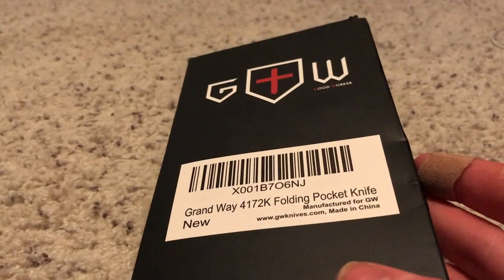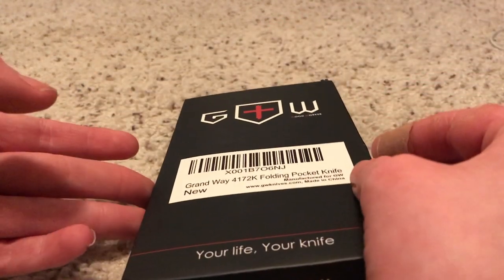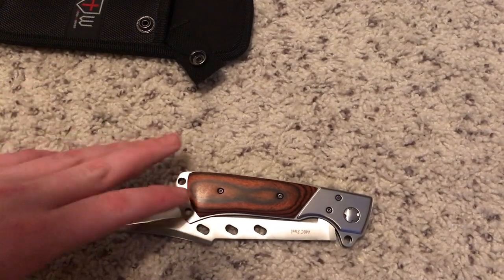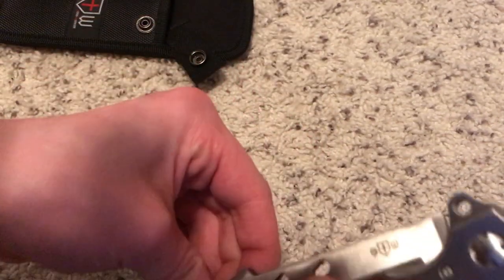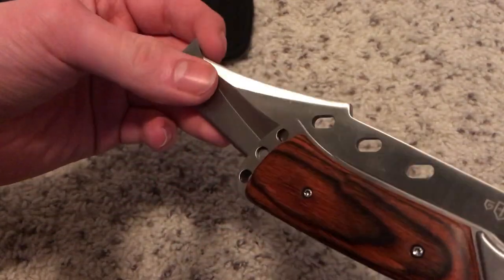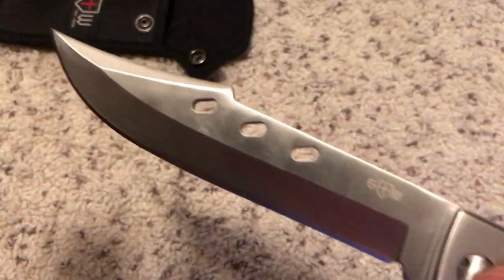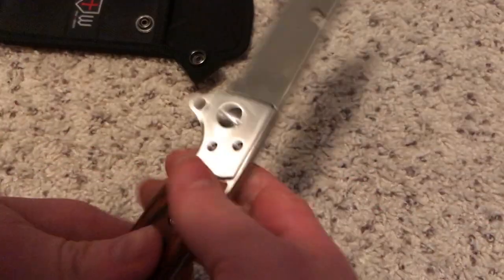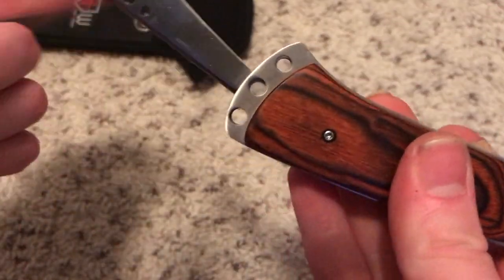Let's open this up. Now that I have it open, you can take a better look at this. So this knife — this is a knife design. Got the blade here, and there we got a blade there. You don't hold it there, which I think is just for the design.